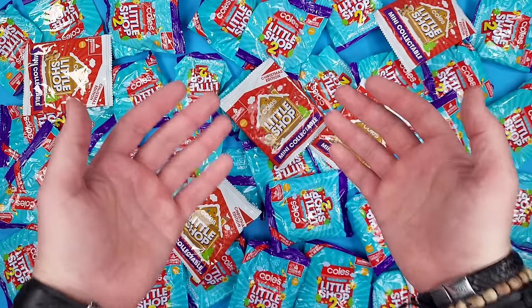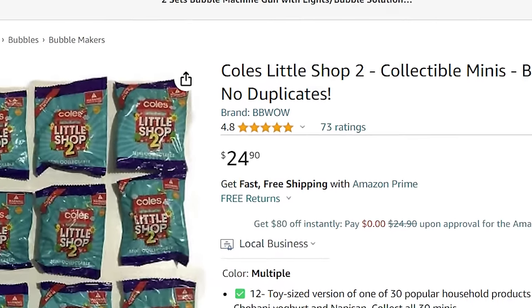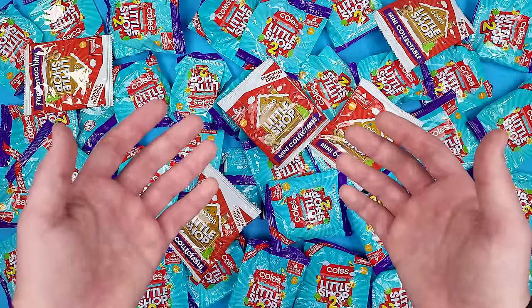Hello everyone, I'm GB Colleen and today we're going to have a look at something new — the Coles Little Shop Series 2. I have not been to Australia; I got these on Amazon. There was a 12-pack for about $24.90, and I think there's just one miniature inside, which means it comes down to a little over $2 per miniature — a little bit more than many brands.